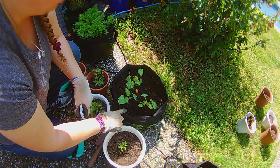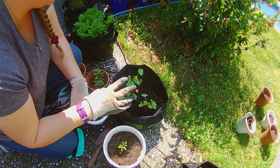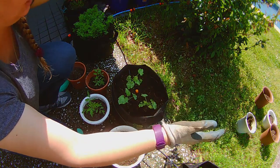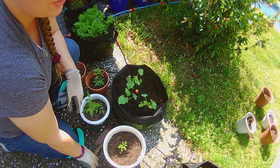Now this pot really only has room for about two zucchini or yellow squash plants because they get huge and they will crowd each other out. So I'm going to go ahead and take one of those out.